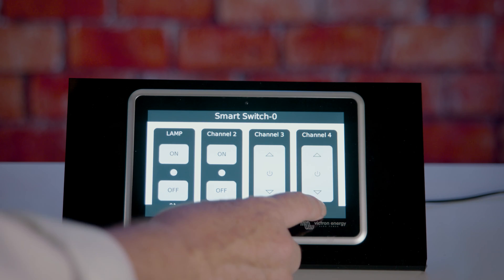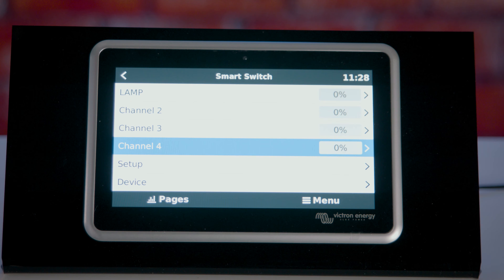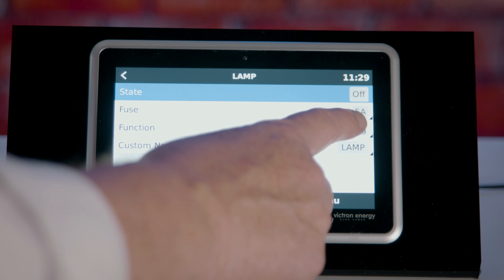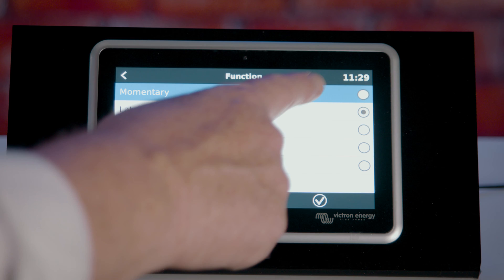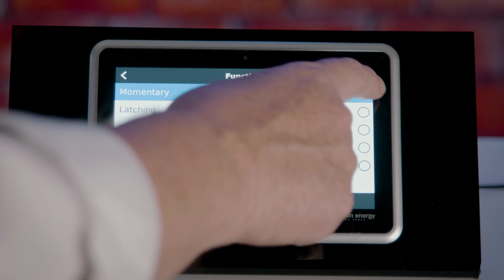Go to the menu and select Smart Switch — you will then see you're offered the four channels. Each channel can perform five functions. Select the function and you'll be presented with a menu where you can select momentary, latching, dim, input active high, or input active low.